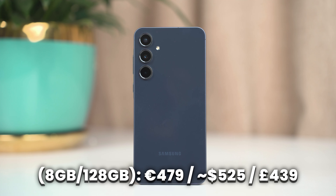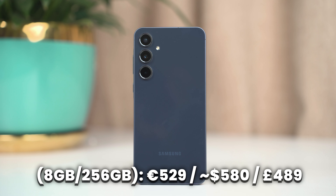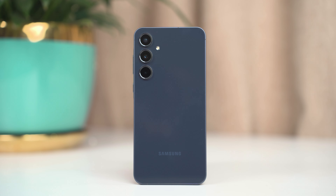This is the Samsung Galaxy A55, the upgrade of the Samsung Galaxy A54 and the latest phone from Samsung's A series. Samsung's A series phones are one of the best-selling phones all over the world. This phone starts at 479 euros for the 8/128GB variant, and is also available in 8/256GB and 12/256GB variants.